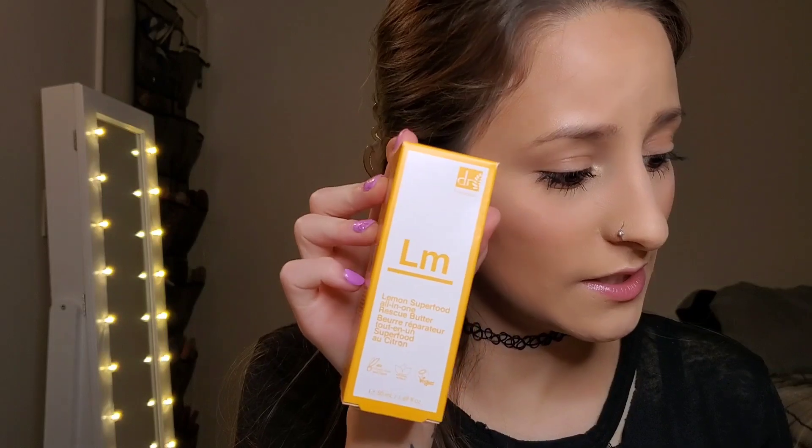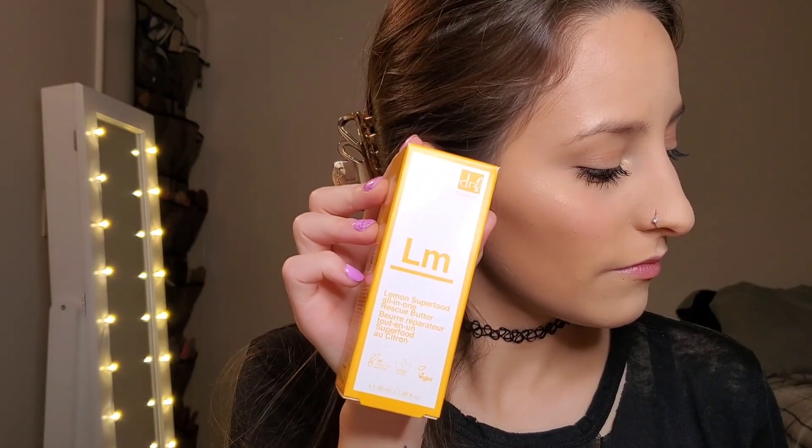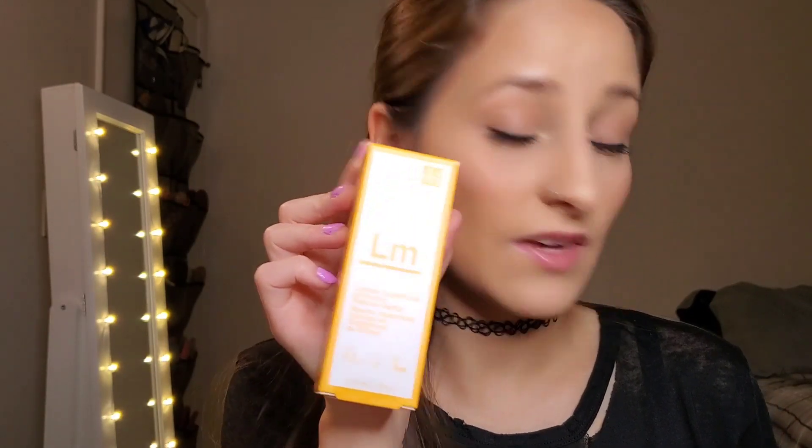The birthday cake lip scrub is $14.99 — not bad for the size, I would constantly buy it. And then the lemon superfood rescue butter is $17.